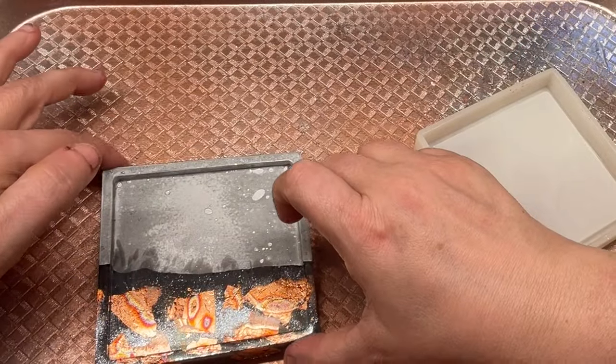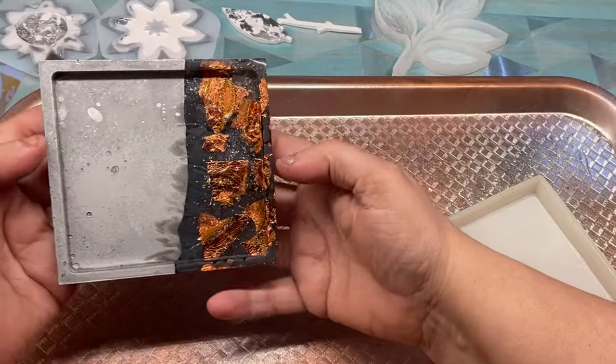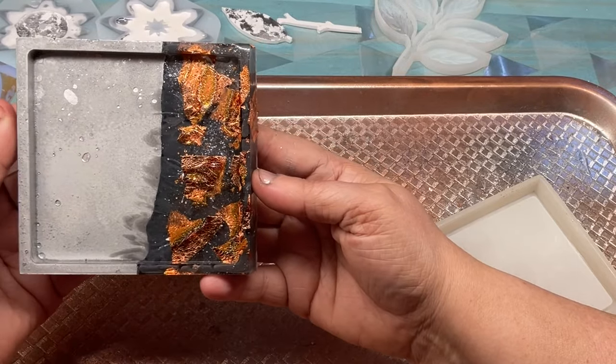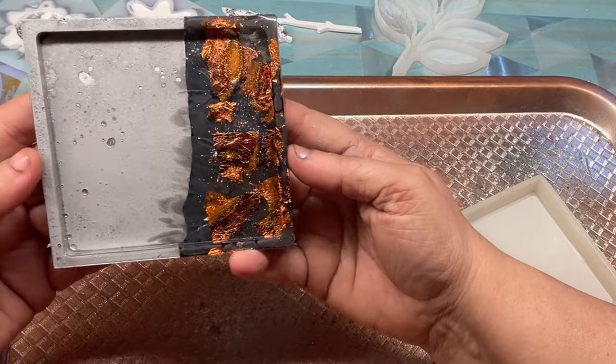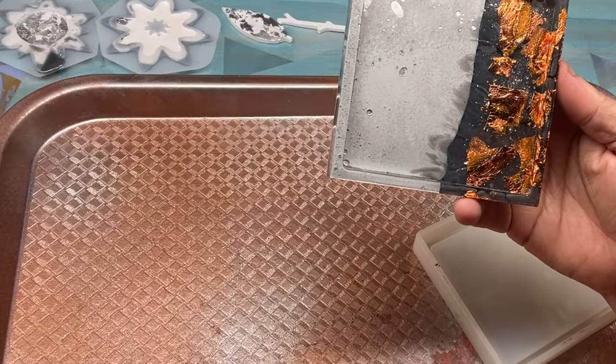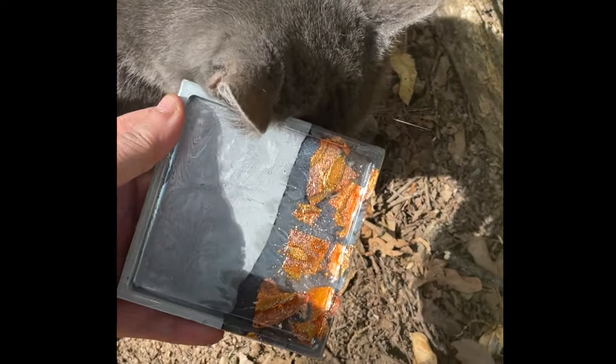I was trying to film and my cute cat started rubbing on everything and playing with me — I left it in because if you have pets, they always want to be part of the party! I hope you have a great day. Please like, follow, and comment with questions, and let us know what videos you'd like to see for using silicone molds from Shop Resin Molds. Bye!